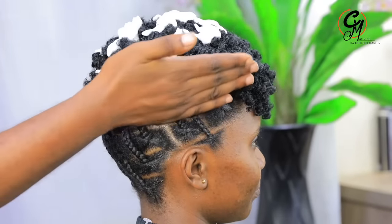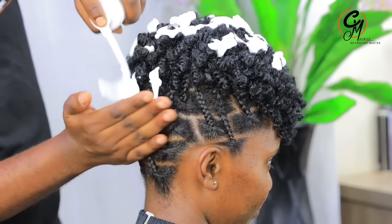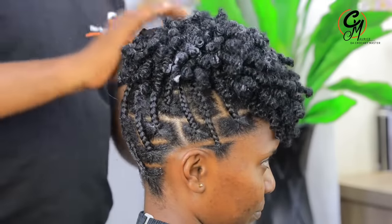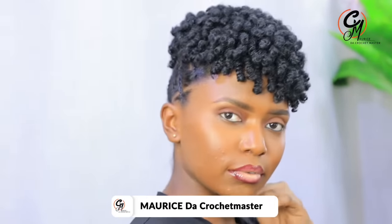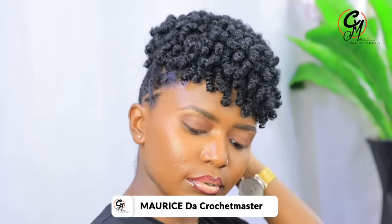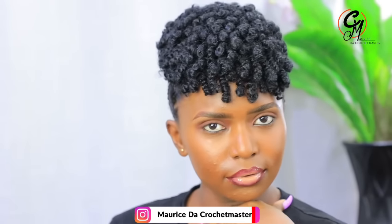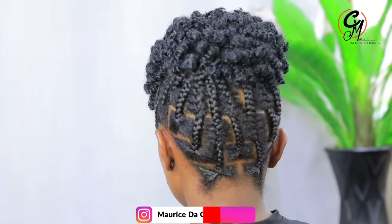After this, the white thing people always ask about is olive oil — I add it and then spray it. This is the final look. My name is the crochet master, I love you so much, and I'm going to be signing out. Bye-bye, see you in the next video. Merry Christmas and happy new year!